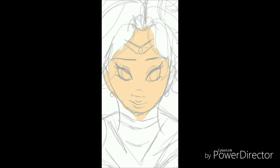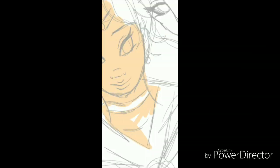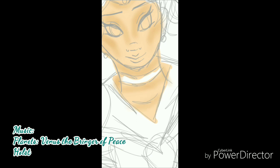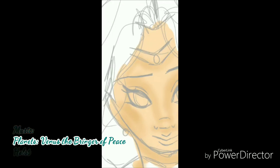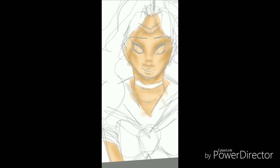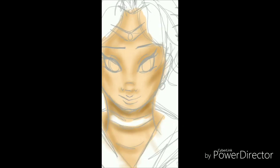Hello everyone! This is Lollipop081MLE here today, and welcome to another episode of Lollipop Speed Art. I'm doing Sailor Neptune and Sailor Uranus — or Uranus, I don't know — from Sailor Moon.